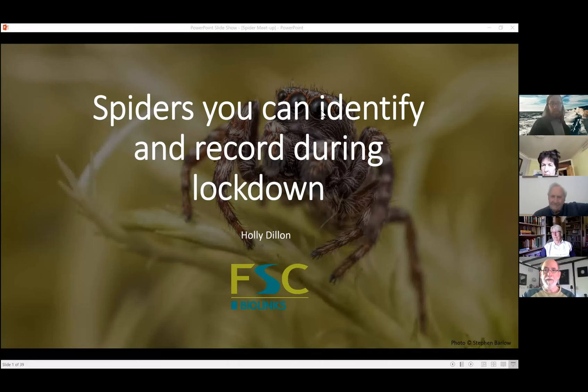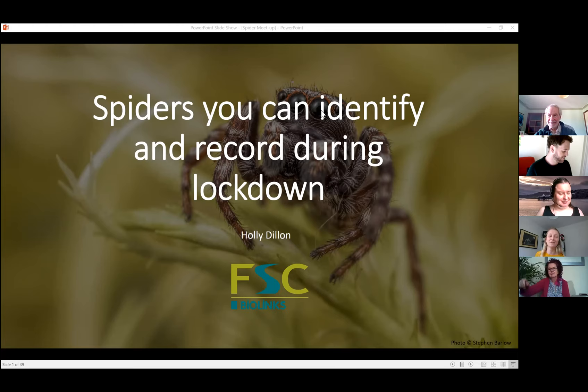Hello, today I'm talking about spiders you can identify and record during lockdown. I've just unplugged my laptop, sorry — I think it should be okay for now. These are some really easy to identify species that you can spot around your homes and gardens.